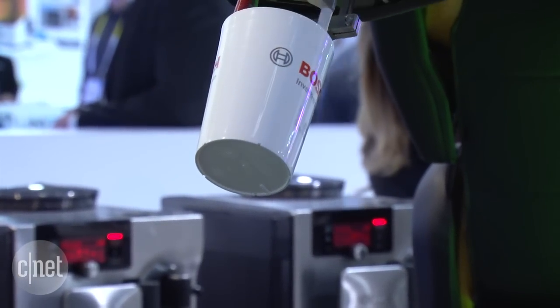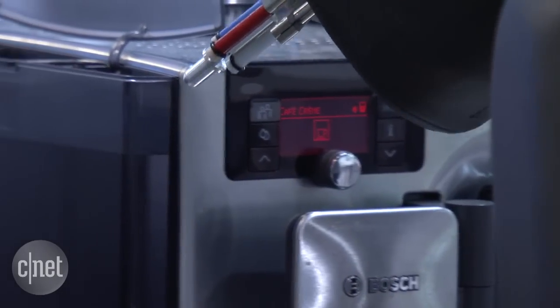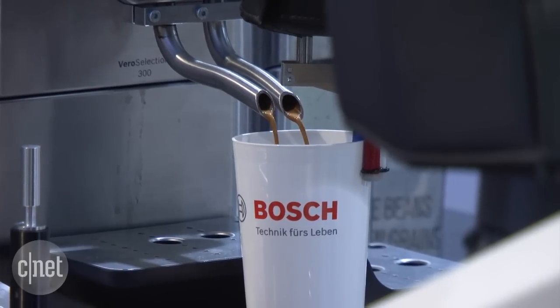The arm then moves directly to the coffee machines, selects and presses the type of coffee that you want, dispenses it, and then delivers it to you directly.